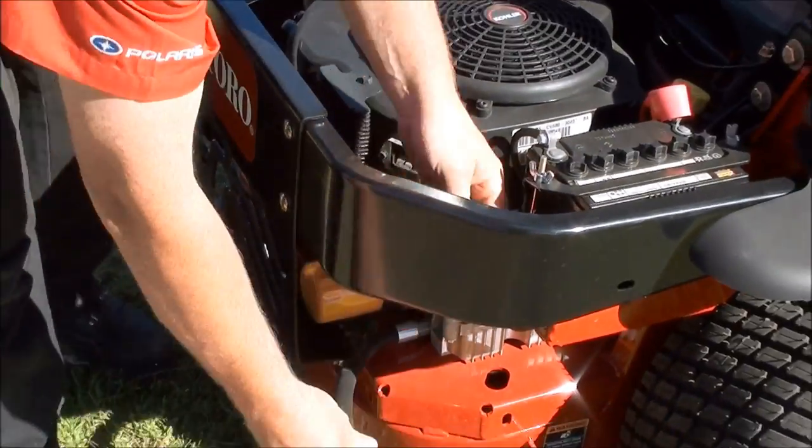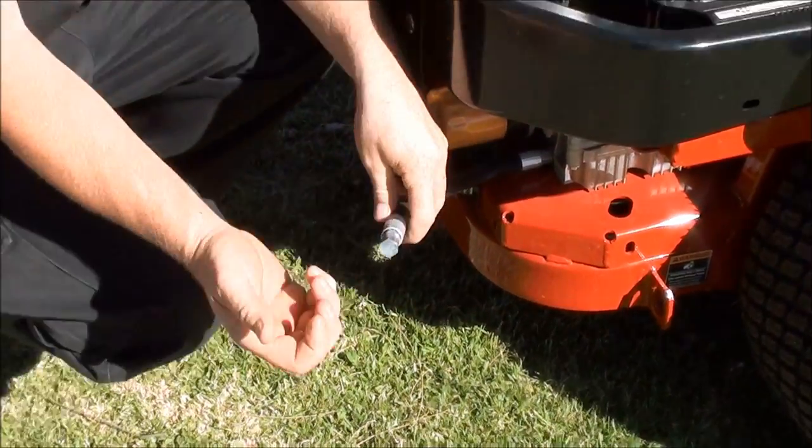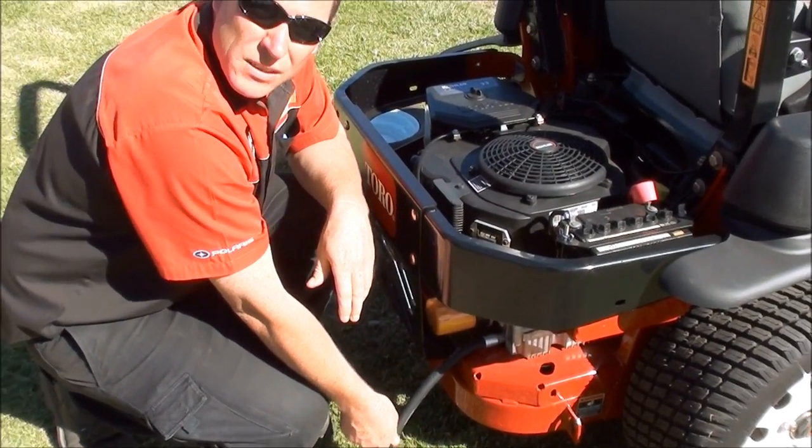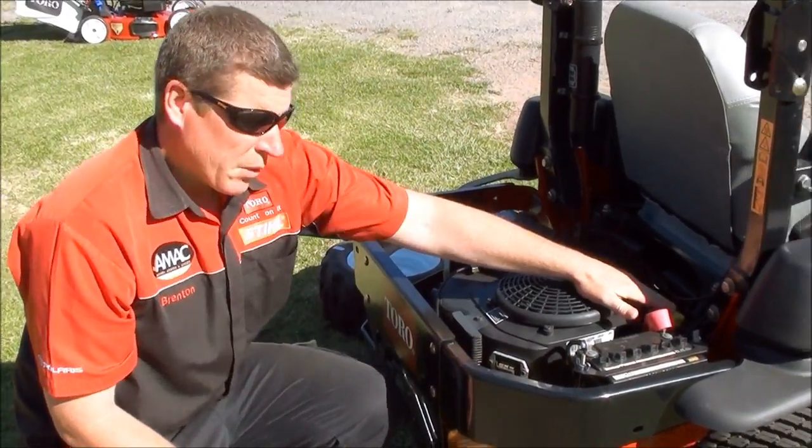So when you want to service this engine, the hose is already there. If you can use a shifter, you just undo that and you can drain the engine oil into a container and obviously refill.